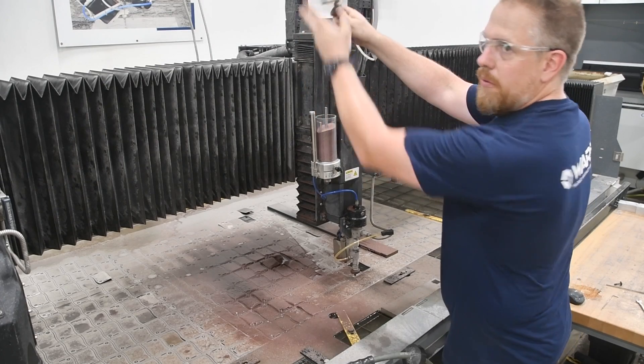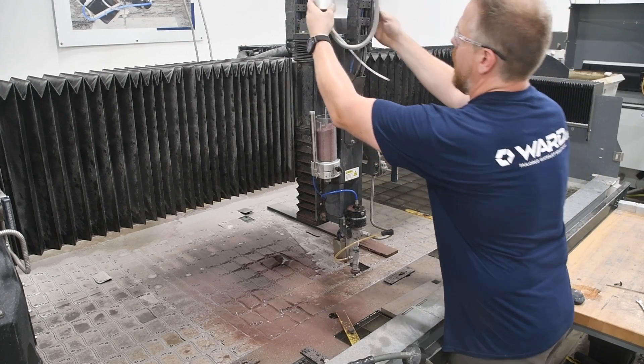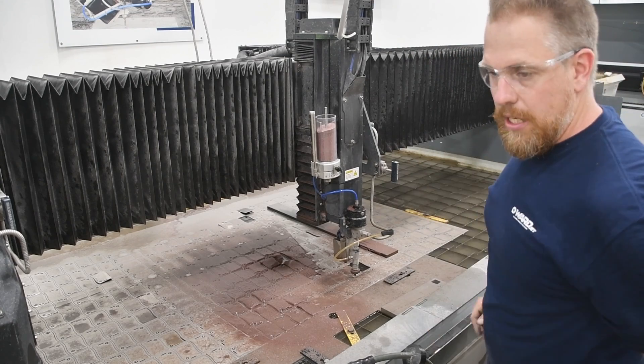I'll generally swap it upside down. As long as your breather is working, the pressure comes out here, so it should be gravity fed. If abrasive is coming out when you do that but your system's not working, you should probably look into that.